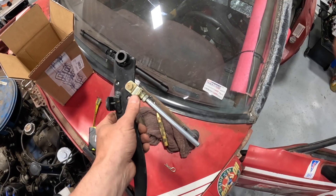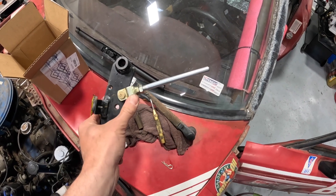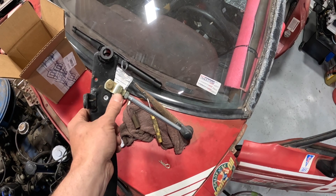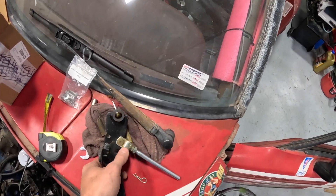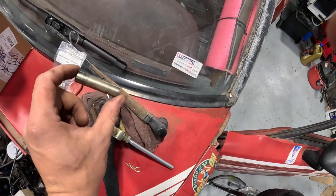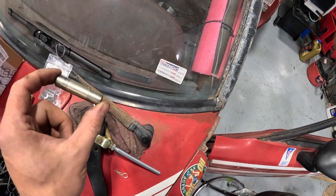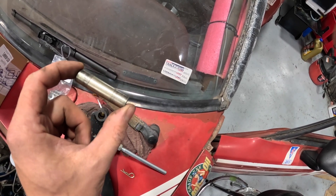Hole drilled. I've got the push rod on just to make sure that everything fits and moves freely — this is looking good. Before putting it back in, note that there is a bushing here, so this is a good opportunity to put a little bit of grease on it to make sure it continues to move freely.